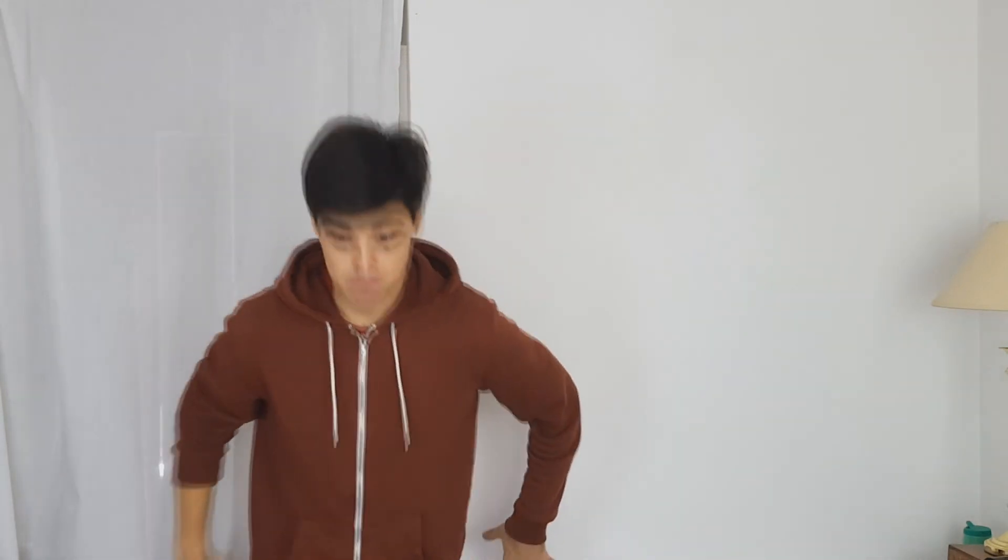And that is all down to you, you absolute legends. I'm so thankful. Let's grow this community together — I love interacting with all of you. Thank you so much. Goodbye. Peace out. And I'm going to regret this.